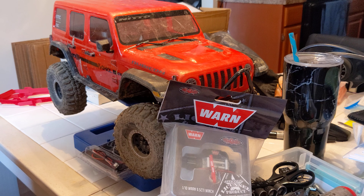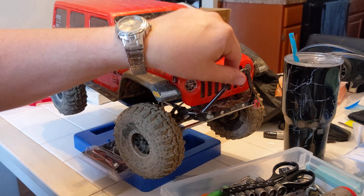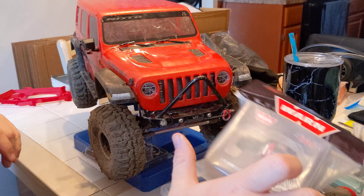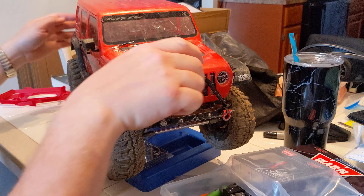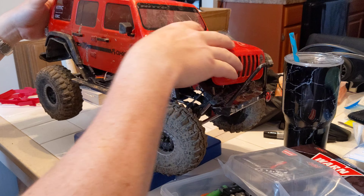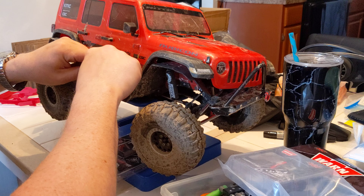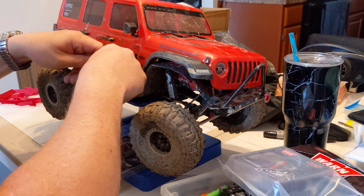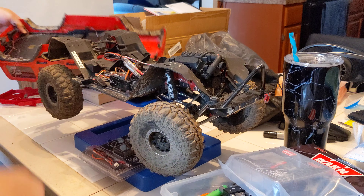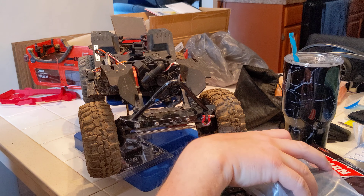We're making another video here. We're going to try putting the Warn winch on the Yaw Racing bumper — more sounds in the background, girlfriend's watching TV. I've already pulled the body pins, disconnected the lights. Let's get the body out of the way so we can get to the bumper a little easier.